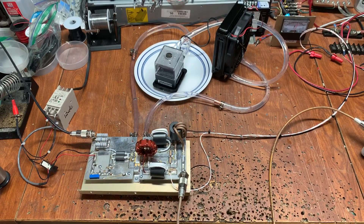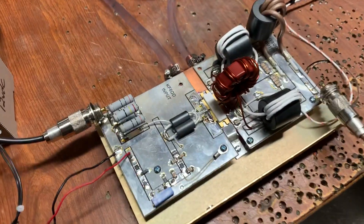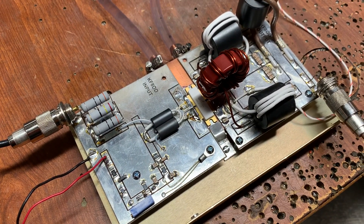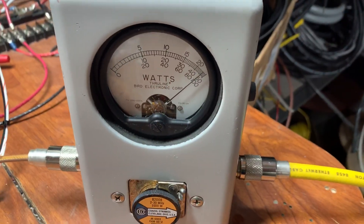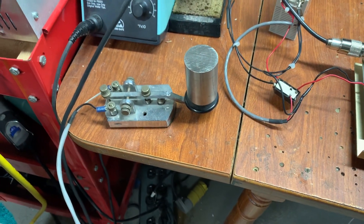Hey guys, so today we tried out a new approach to cooling and that was with a water cooler. We have a single MRFX1K80H soldered to a CPU water cooling block. We're doing a kilowatt around 20 meters. We have the proverbial brick on the key.